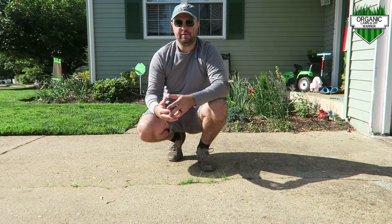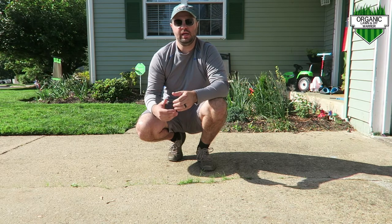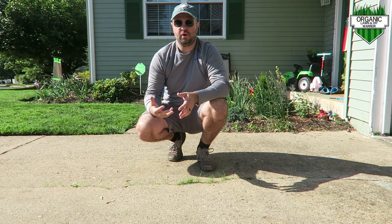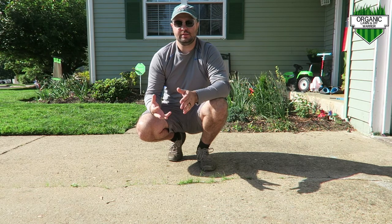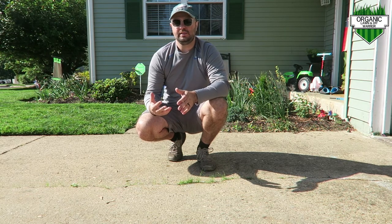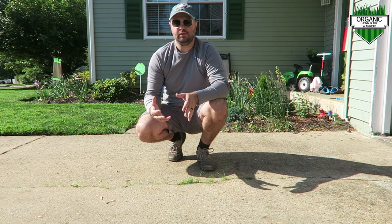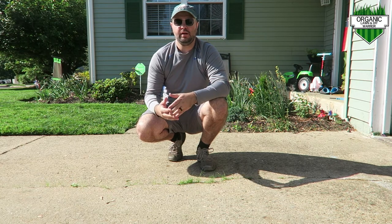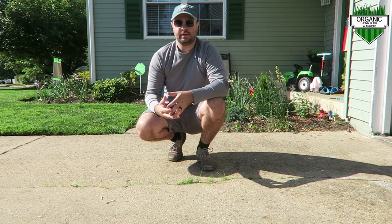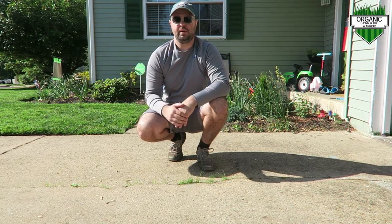A lot of you who have been following my channel know that I did a full renovation to my lawn in the fall of 2020, and I actually used vinegar to kill off my grass. I wanted an alternative to Roundup because glyphosate, as a lot of us know, is not the most safe chemical in the world. So I wanted something a little bit safer — vinegar. It can be found pretty much anywhere and it's found in a lot of cleaning products.